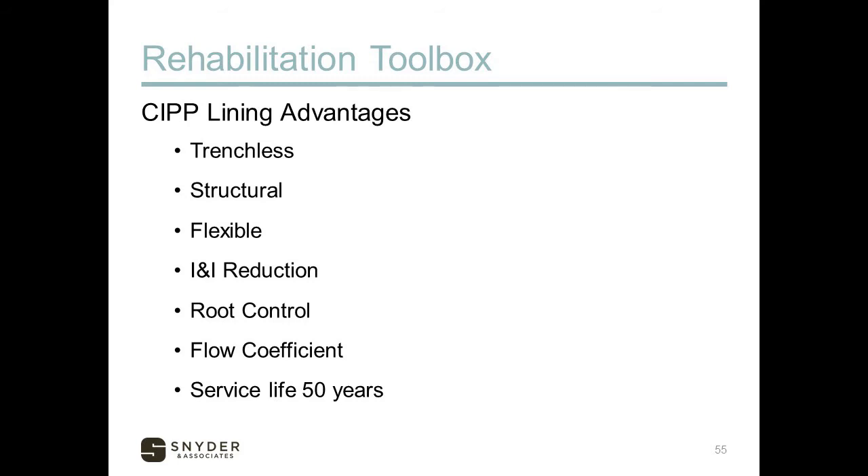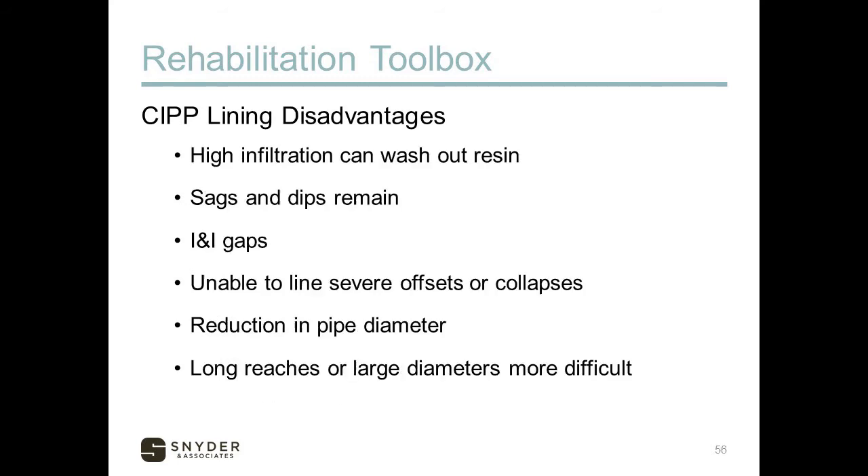CIPP lining also improves the flow coefficient of many pipes, which can help capacity, and has a long service life. Disadvantages: high infiltration can wash out the resin, so water sitting in the bottom of the pipe or active runners pouring into a joint or void need to be addressed — perhaps with chemical grouting — before lining. Any sag or dip in the pipe will still be there since the liner follows the existing pipe path. There can still be some infiltration through the annular space between the liner and host pipe, or at reopened service connections and manholes.